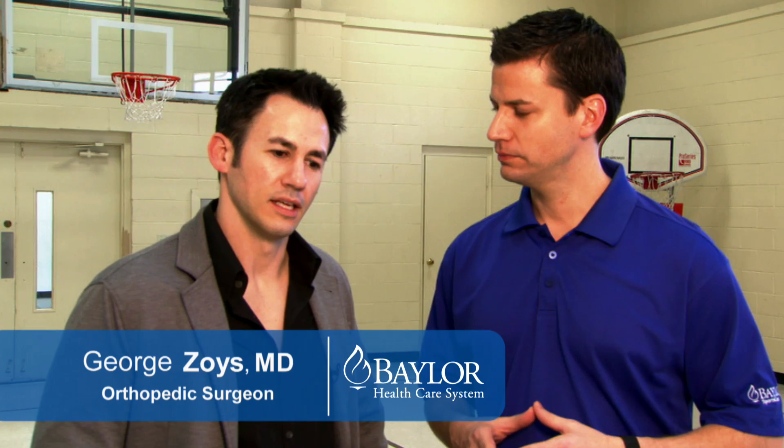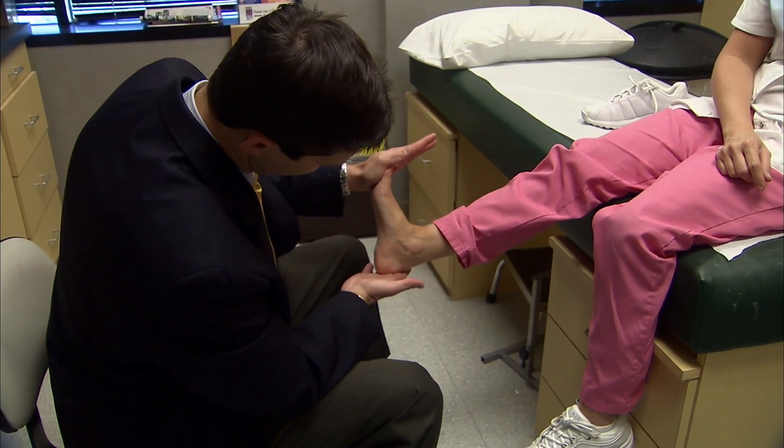Hi everybody, I'm Chris Callahan, joined today by Dr. George Zoys from Baylor Garland. Dr. Zoys, an injury that can really sideline an athlete for a long time is an Achilles rupture. Can you explain that? Achilles ruptures are significant injuries for an athlete. Almost always an athlete is going to come to your office and say, 'I was trying to make a move, I felt a pop, I looked back, thought somebody kicked me.' That's typically a classic presentation.